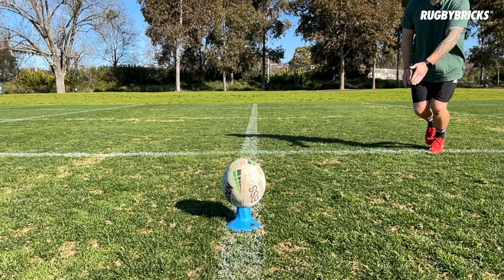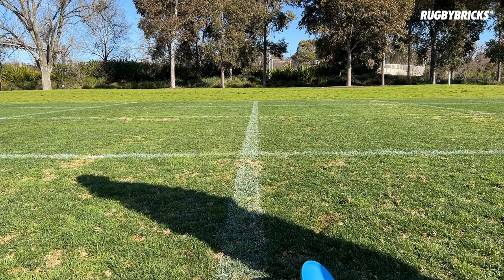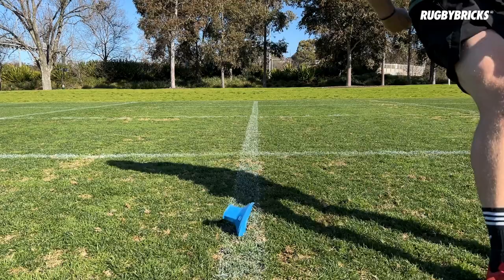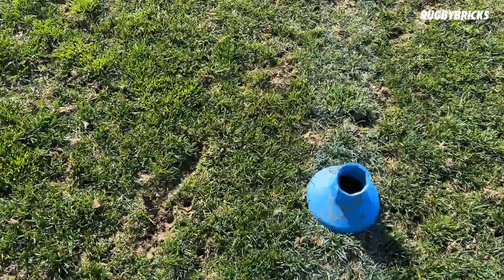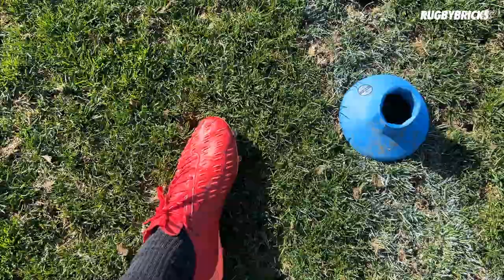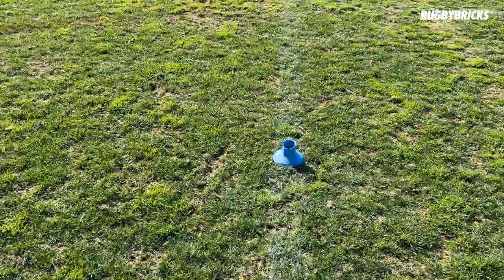I may even have to crank out the super slow-mo. So you can actually see here my plant foot and how it's landing. That's the line there — direction of the tee. You can see I can put my foot in there — that's the direction that my plant foot's landing. You can see the mud, so quite often after a session you'll be left with a bit of a scuff mark showing exactly how your plant foot's landing.